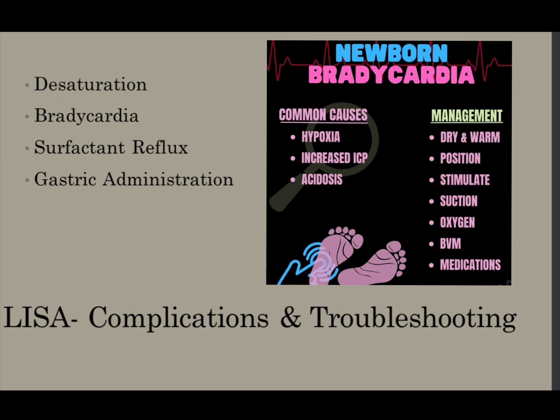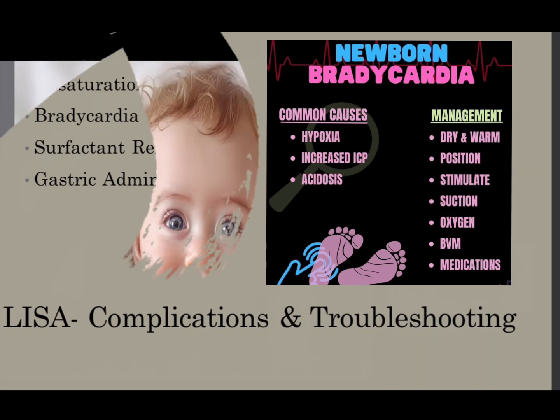There are complications from LISA, though they are rare regardless of gestational age. You can have a slight desaturation, surfactant reflux, bradycardia, and apnea. Most complications from LISA are minor, with desaturation requiring a temporary increase in FiO2 or stimulation to recover.